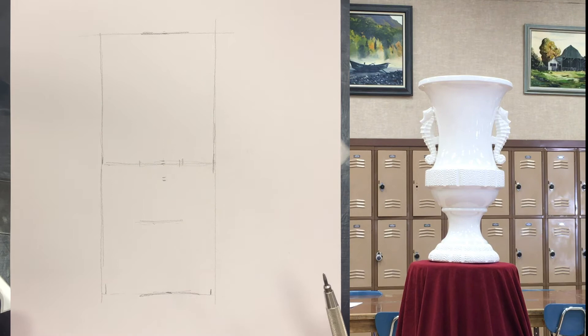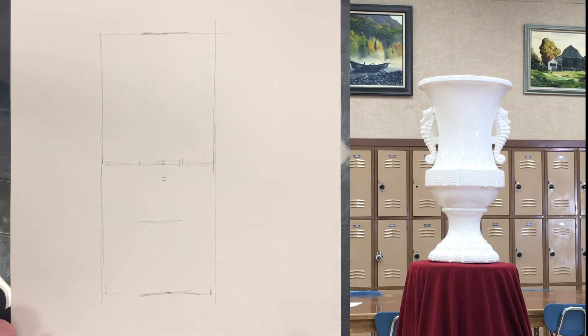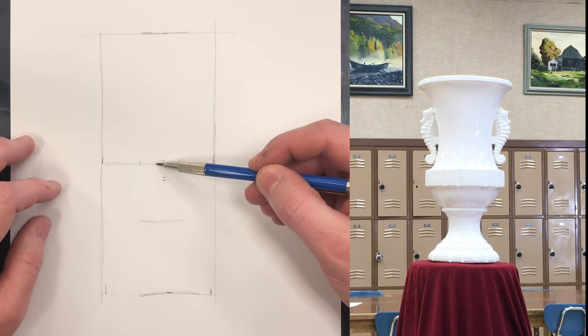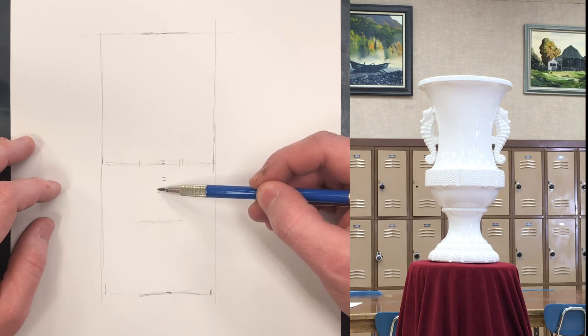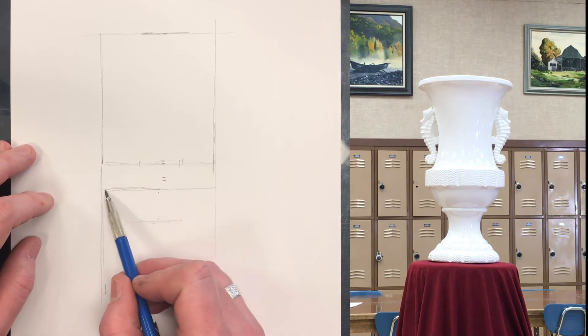It looks pretty close. Now let's put in the other side of that line — this little rectangle right here. If you look at the vase, that line is almost halfway between there and there, maybe a little bit higher than halfway. So we can go to our drawing and say halfway between here and here — we can innately figure that out — and maybe just a little bit taller than that. And all of a sudden, we've got that measurement right there.